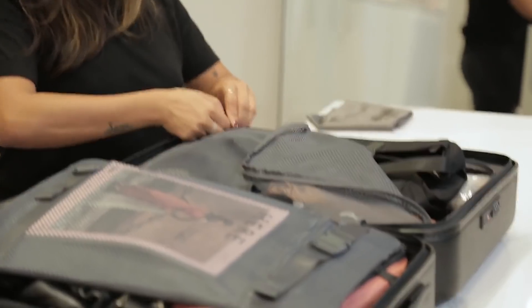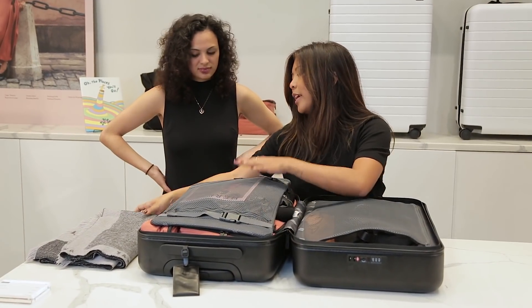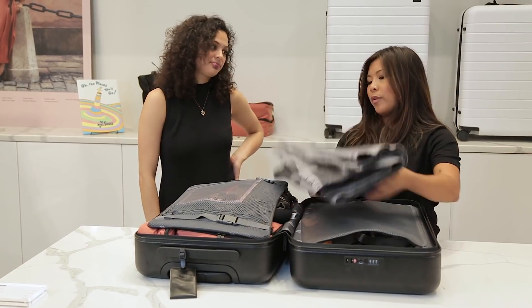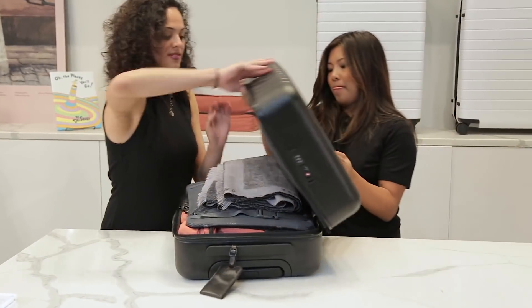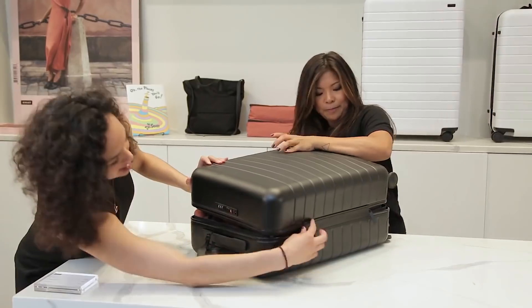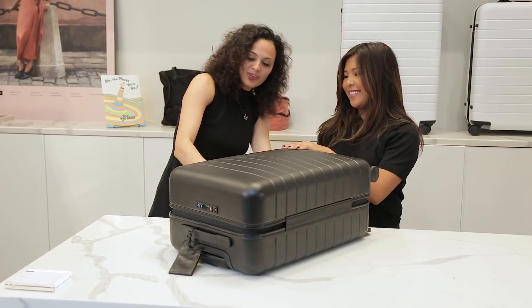So you just zip everything in here. I always recommend a travel blanket or scarf for the plane — you know how cool they get. So you just put that in there. That's it. I'll help you zip this side. Wow, I can't believe that all fits.